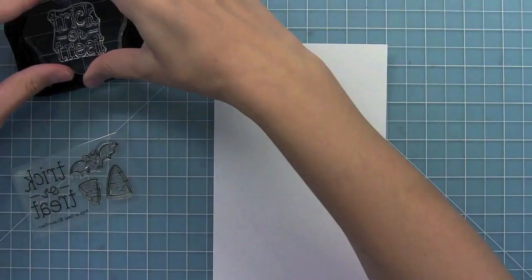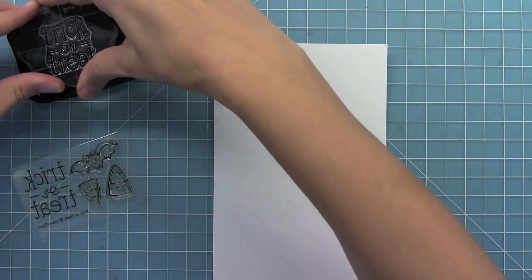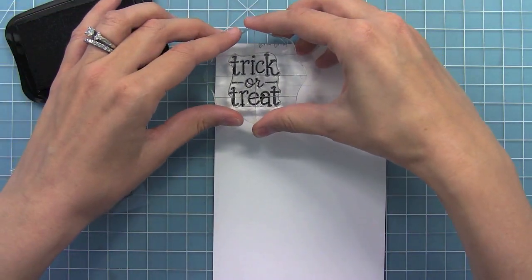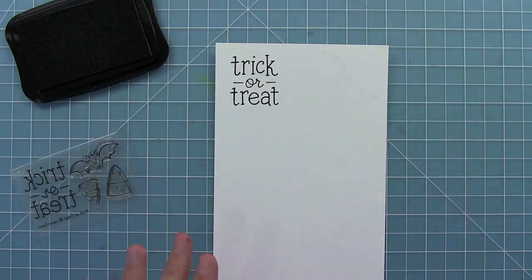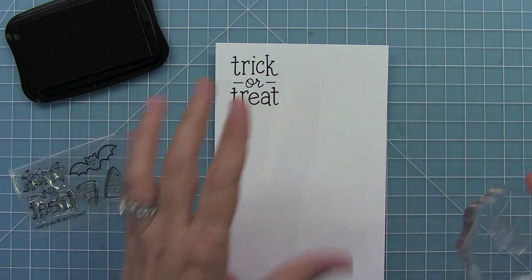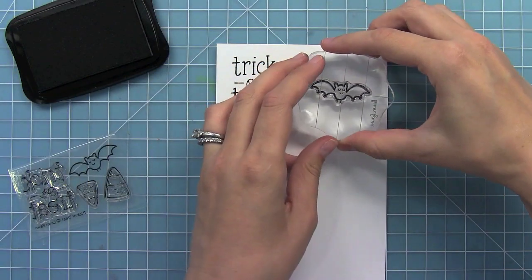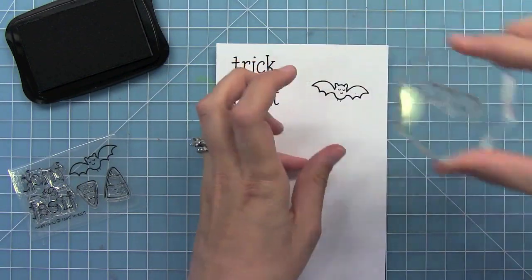One of my favorite things about this mini set is this large sentiment. I think it's great especially for things like treat bags, because it can become the main element of whatever you're doing to decorate, which is awesome. And then the other elements in this set can kind of decorate around that awesome large sentiment.